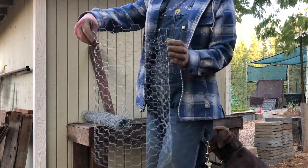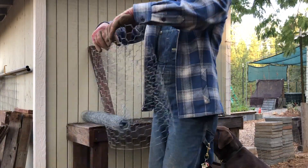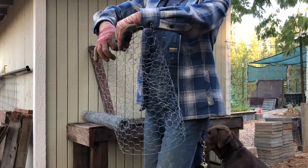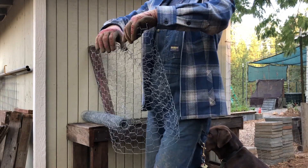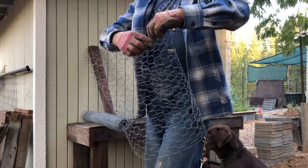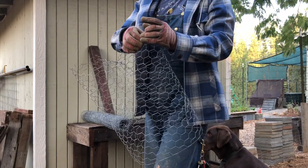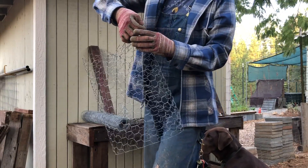Now I have a nice circle — the seam is there on one side — and I'm going to squish it opposite the seam. Now I'm going to do the same thing on this side. It's a little harder because there's not as much wire to bend through, but it's working nonetheless. Then I do that across the bottom.